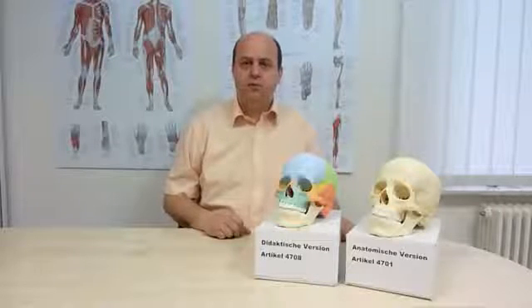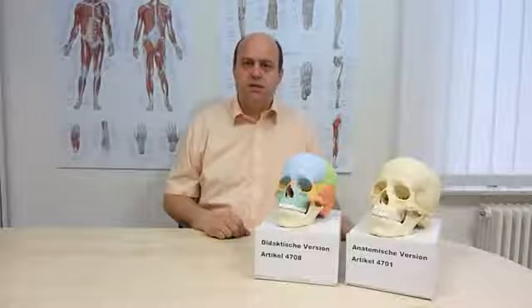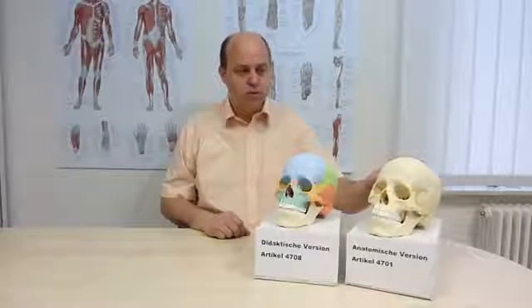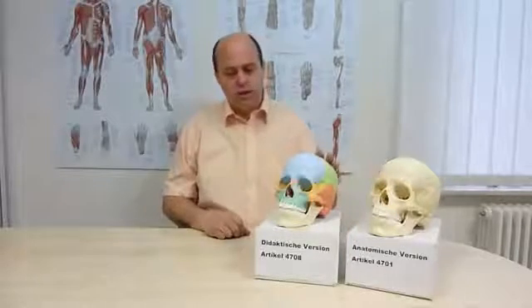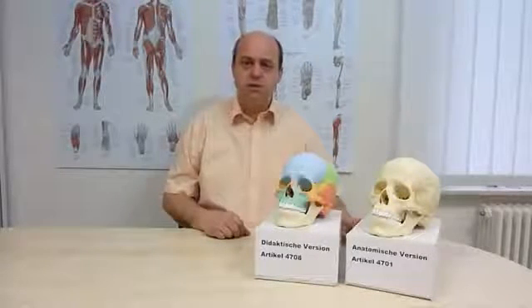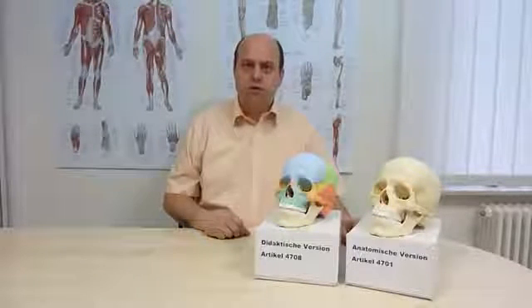Today I would like to introduce to you our new 22-part skull model. This innovative model is unique in the world. It's mainly held together by magnets, and assembly and disassembly is really a child's play. It's available in two versions: one anatomical version with natural bone colors, and one didactical version with single bones in different colors, so they can easily be distinguished. In the following demonstration you can see how easy the model can be assembled.